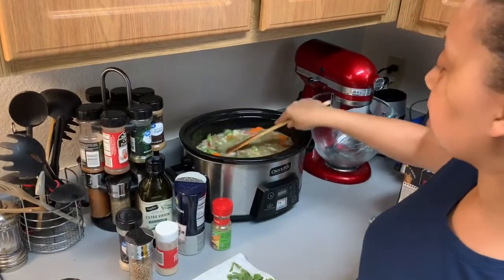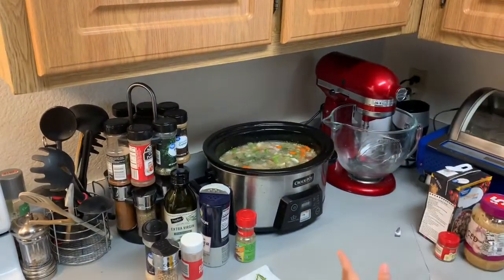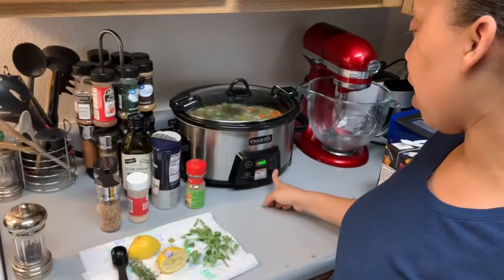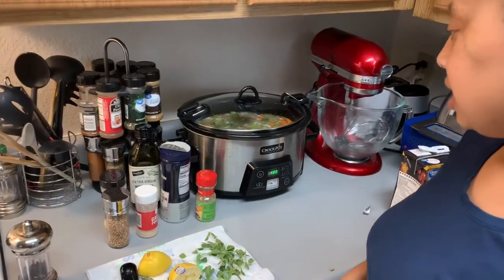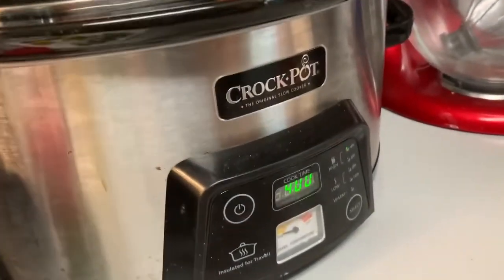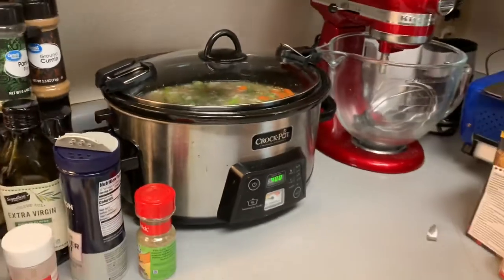I want to make sure everything is covered with broth, and that's about it. I'm going to go ahead and put the top on. I'm going to put it on high for four hours. We'll check back in in a couple of hours and it should be ready for dinner.